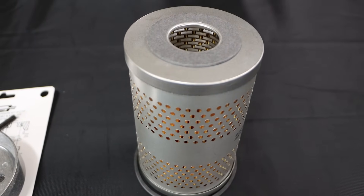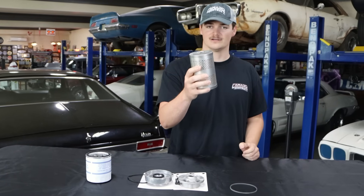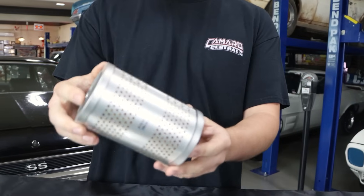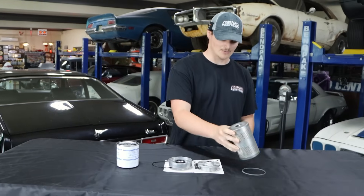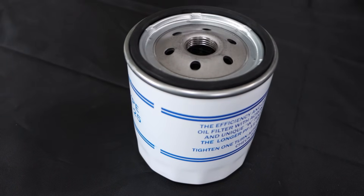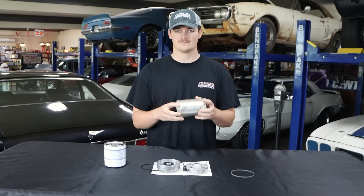We're going to talk about 67 GM engine oil filters. Early production GM blocks had the oil canister here for an oil filter — it's not the oil filter you see more modern today. This is for 67 and older GM blocks. When you get to 68 and up, they transitioned to your more modern oil filters.